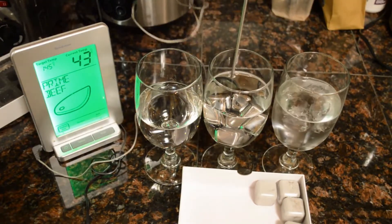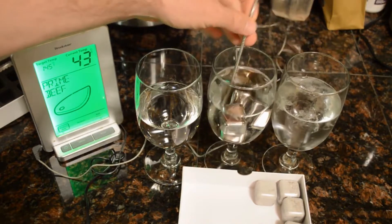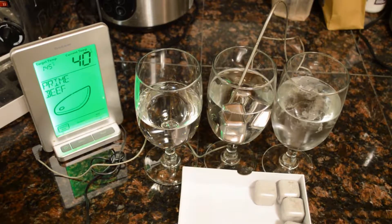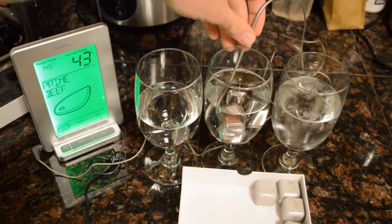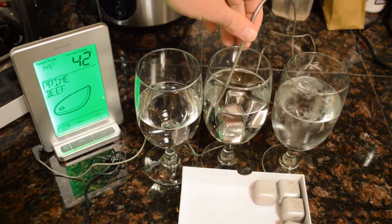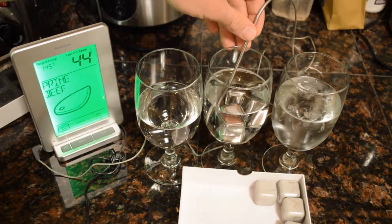So the stainless steel ice cubes — how do they do? How are they in comparison? And that's actually really surprising. I'm going to try to hold it away from the actual metal part. So look at that — 44.